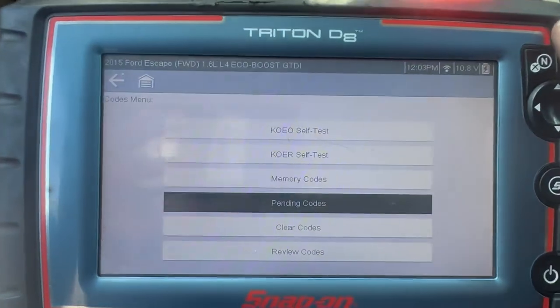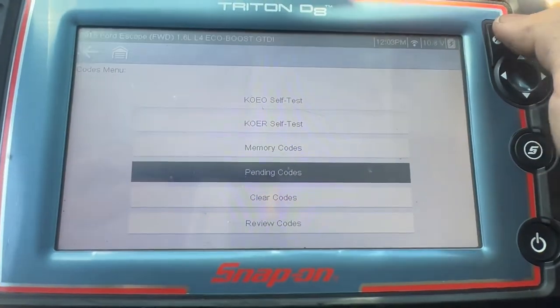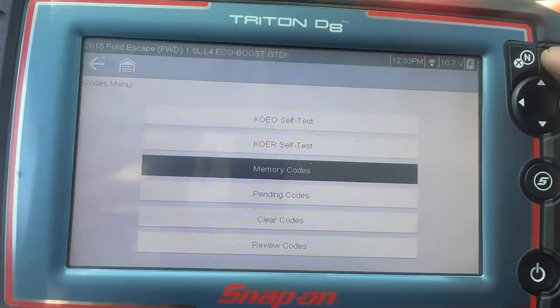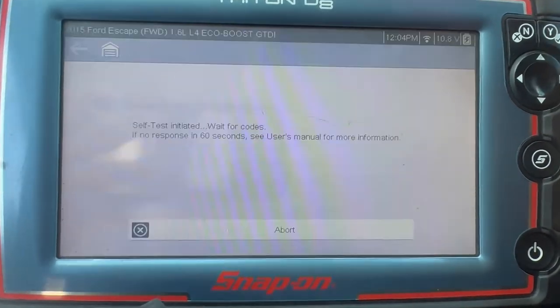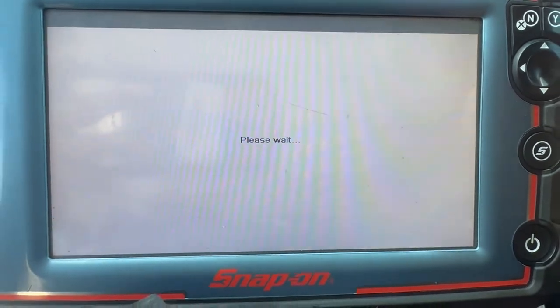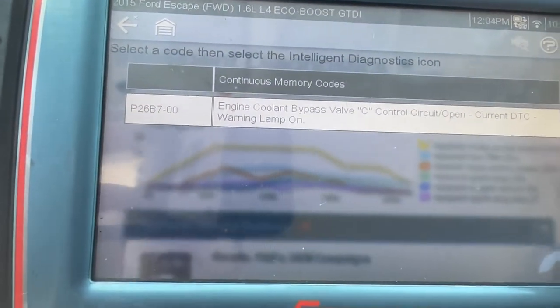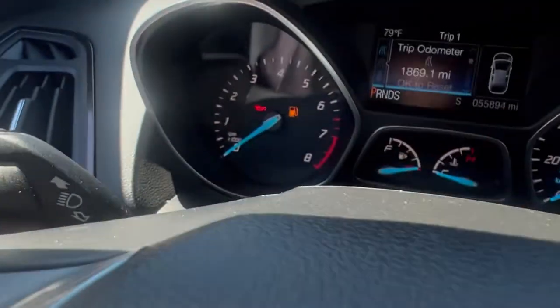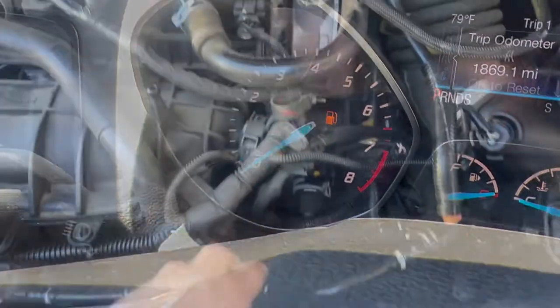Hey, what's up guys, welcome back to my channel. Working on a 2015 Ford Escape 1.6. Right now the car has a check engine light — here's the code: P26B7, engine coolant bypass valve. You can see there is the check engine light.